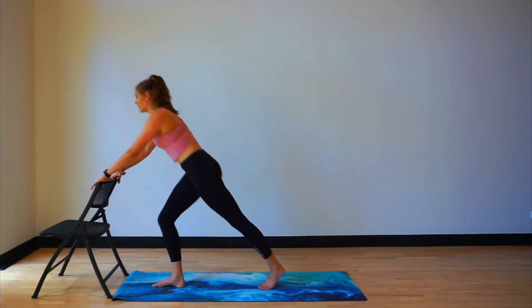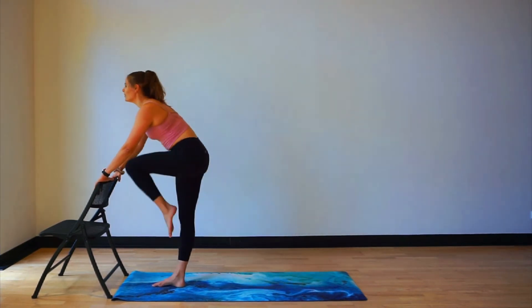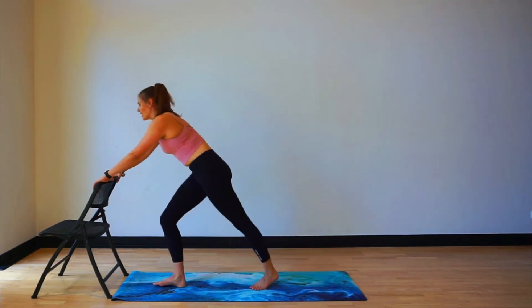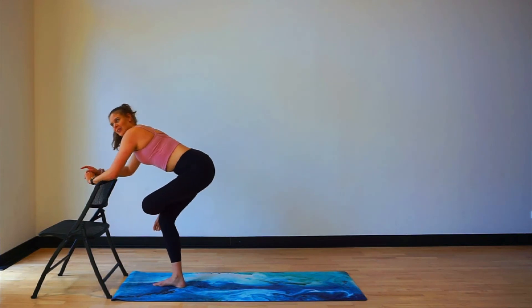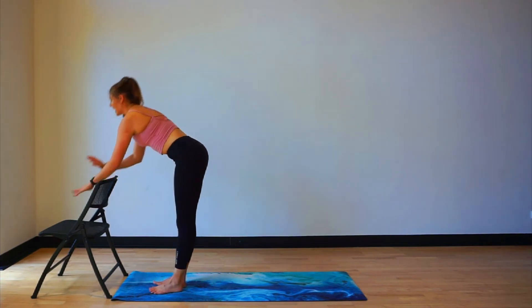Eight more counts: eight, seven, six, five, four, three, two, and one. Cross that leg over, sit your heels back. Little stretch here. Breathing. And place that down. Sit away from the back for a little second — rotate over to the other side. Right, next round — but first, let's do a little bit of arms.